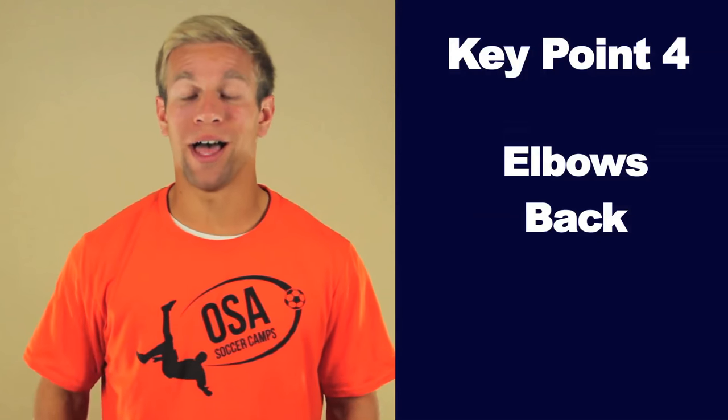Key Point 4: Elbows back. Pull your elbows back as if you were lifting weights.